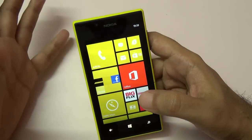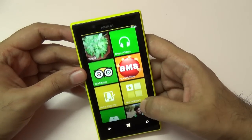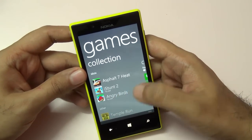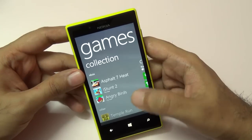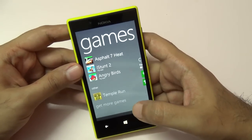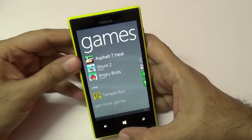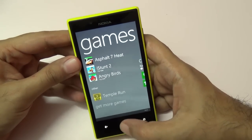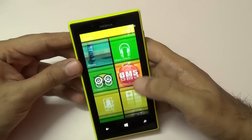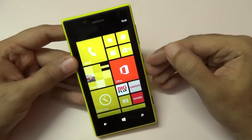In terms of gaming, this phone can handle a fair amount. I made a dedicated video of Asphalt 7 on this phone, and I was also able to install Temple Run. However, the selection of games and apps is not as wide as on iOS or Android. So if you're a heavy gamer, this phone might not be ideal for you.